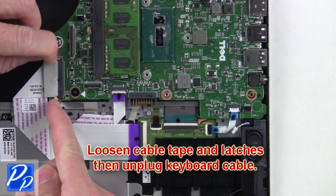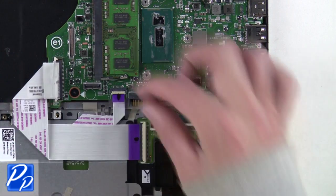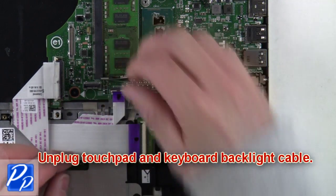Next, loosen the cable tape and latches, then unplug the keyboard cable. After that, unplug the touchpad and keyboard backlight cable.